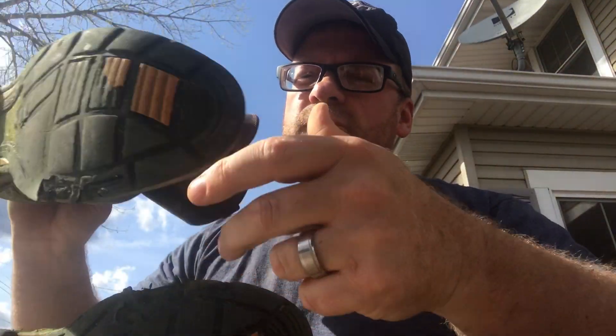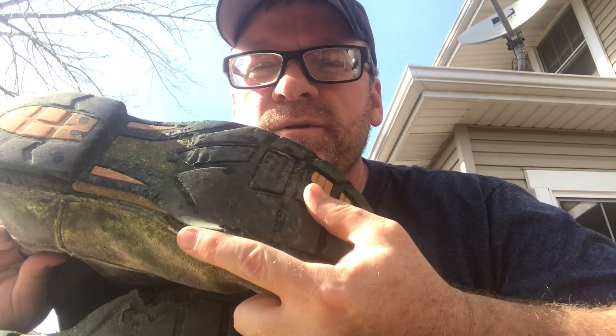That's happened on both of them on the inside, and that has kind of caused me to step out on the step of my truck and twist. They are still just as comfortable as they were when I bought them.